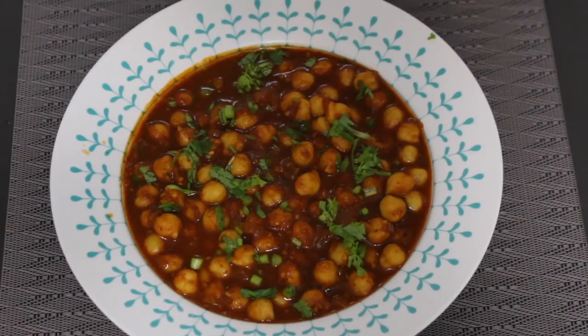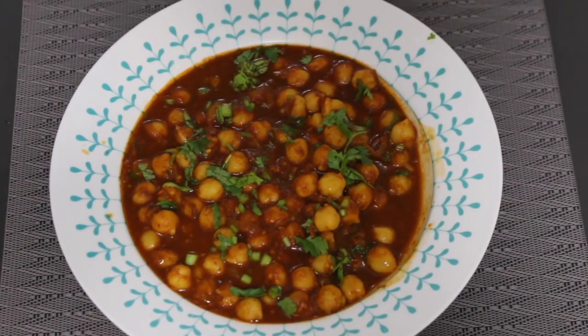As always, I'll have a link to the complete recipe down in the description box below. Thank you so much for joining me and watching today, guys, and I'm going to see you really soon with another delicious recipe. So till then, take care. Bye!